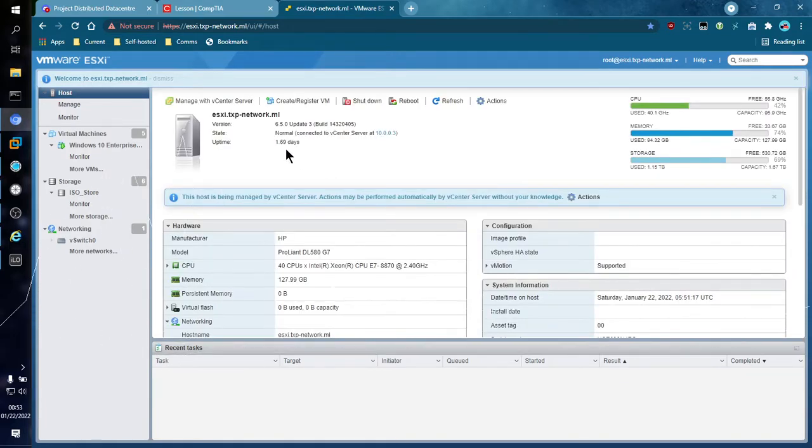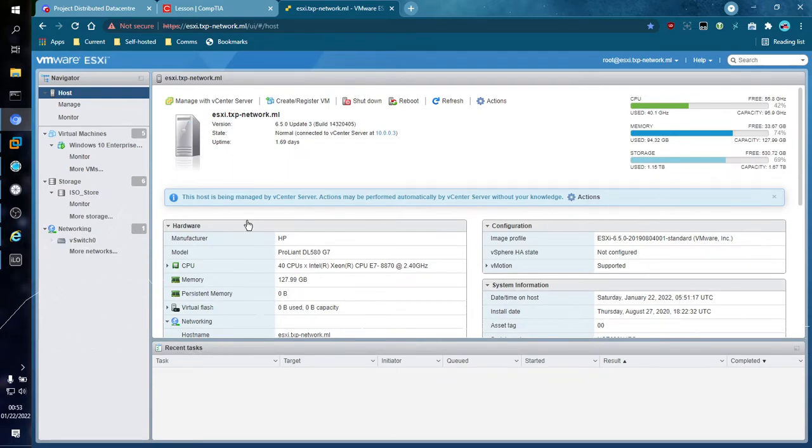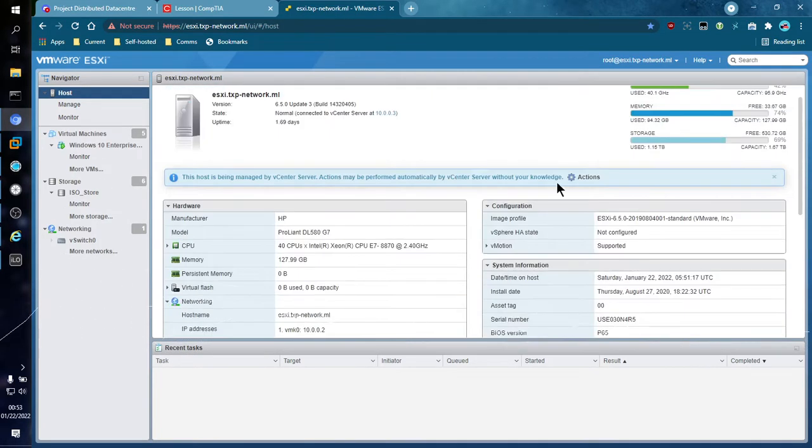The first thing you are going to notice is that I am using a bone-stock vanilla ESXi image — there is no branding. If I were using an HP image on my HP DL580, you would see HP branding here, followed by the domain name or hostname. Right here it shows the build and version of the ESXi I'm running — I'm running Update 3. It also shows whether or not it is connected to a vCenter. It also tells the uptime; in my case the service has been up for just over one and a half days. It gives model, processors, RAM, and performance metrics — all on the very front page.